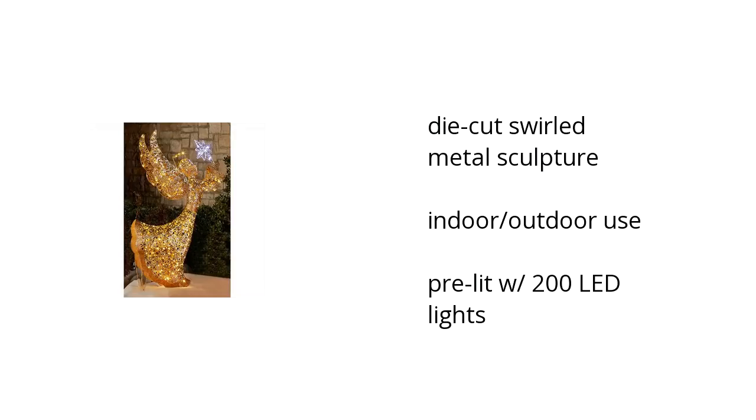Hi, I'm Denise with the Buzztala Marketplace. Here's what you need to know about the 72-inch Golden Swirl Angel on sale at Sam's Club.